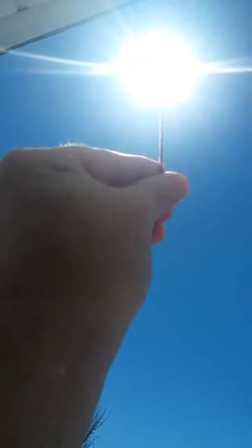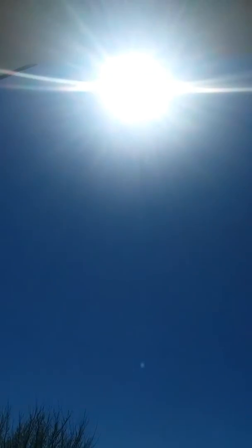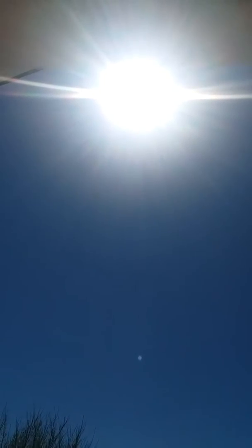Bam, and then suddenly it locks it all out. Is that not proof enough? What is wrong with people that can't see this? Do it for yourself if you don't believe it and you'll see the same thing. This is not the real sun. This is a sun simulator lensing system.